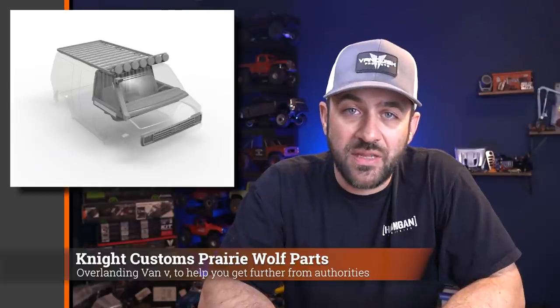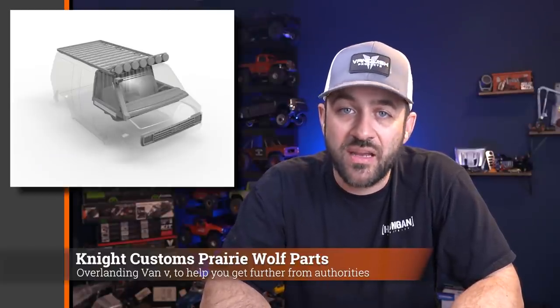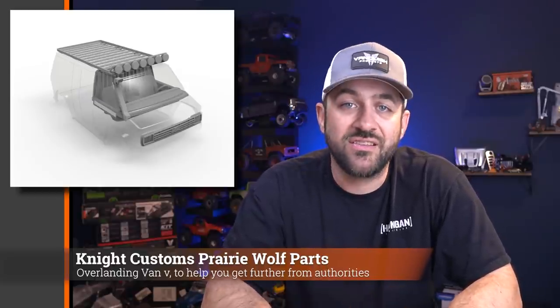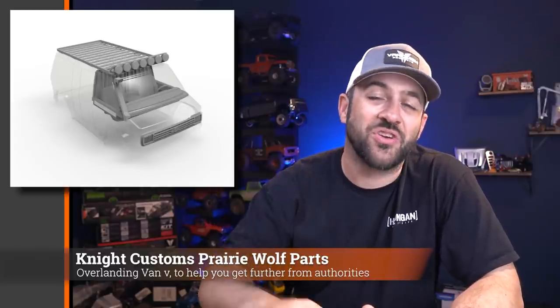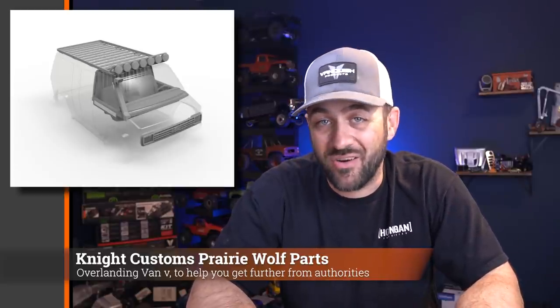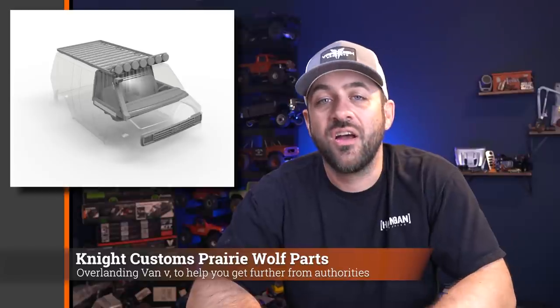Night Customs just released a whole pack of parts you can print for your Charisma Prairie Wolf body. Listed on the Night Customs MyMiniFactory page, there's an interior set, a rear curtain wall to close it all up, a couple of different grille styles, and other exterior details to make this an overland-style van. We covered the Prairie Wolf body a couple of weeks back — it's available in RTR now — but if you're looking to add scale detail, Night Customs has a single download for all of it.